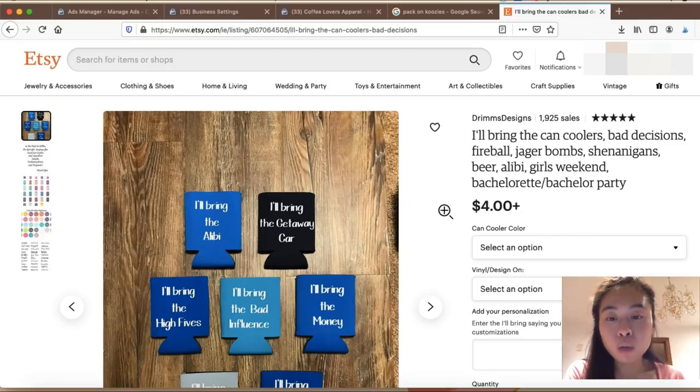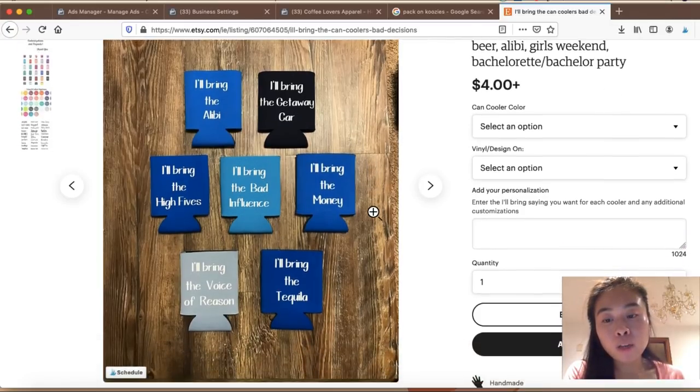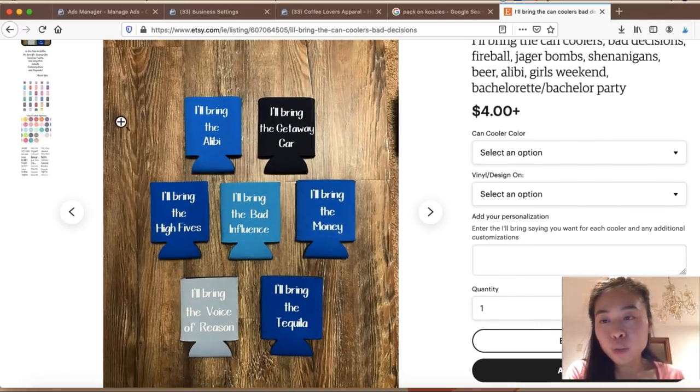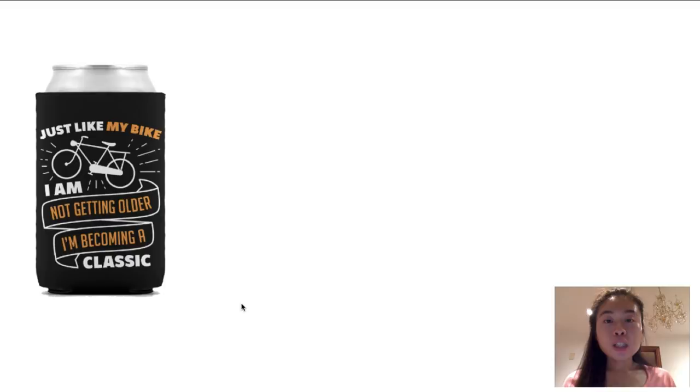Another one I found on Etsy is great inspiration — they literally bundled seven coolers, each with a different saying, and people want to buy these as a set because they're used for bachelorette or bachelor parties. So a lot of people are willing to purchase this as a set. If you get creative with your niche, you can create a different koozie saying on each one and sell them all together just like this.